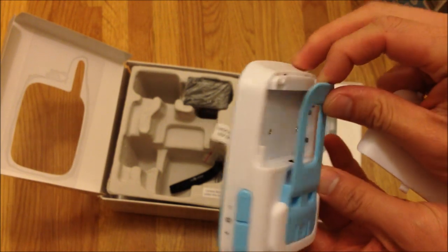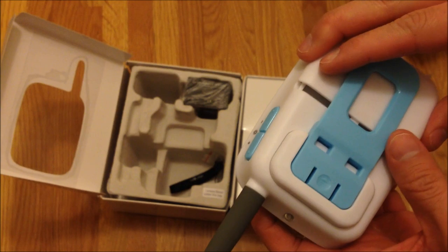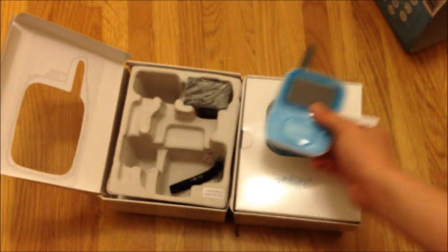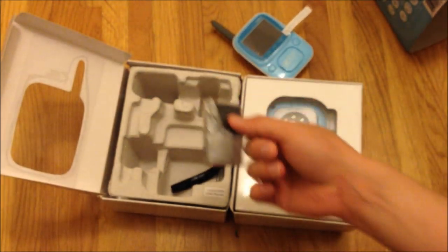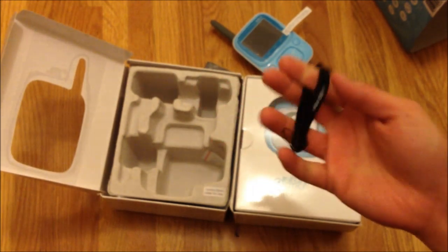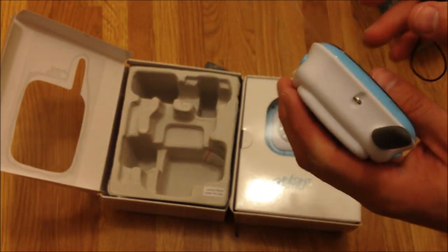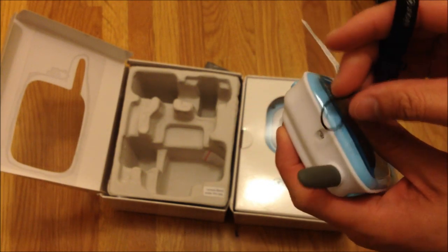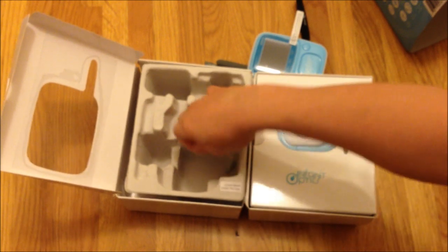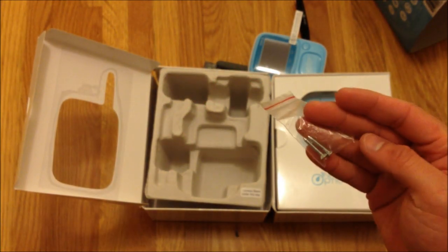It looks like it accepts a proprietary battery. Here's that battery. And I'll guess this is the strap. And two screws.